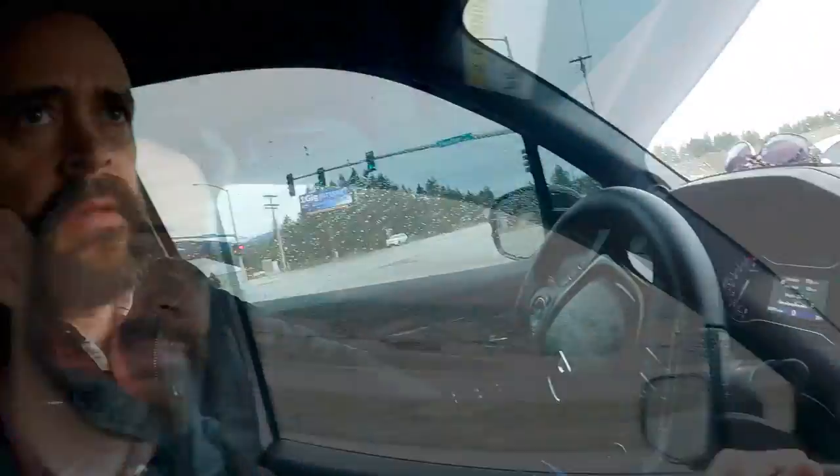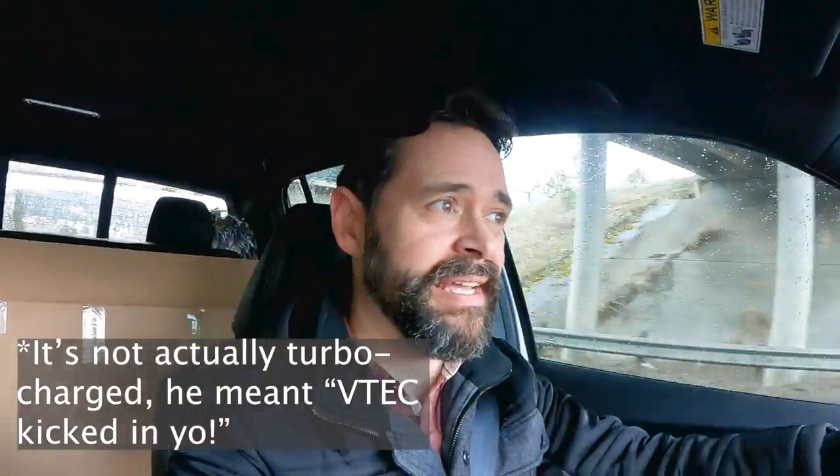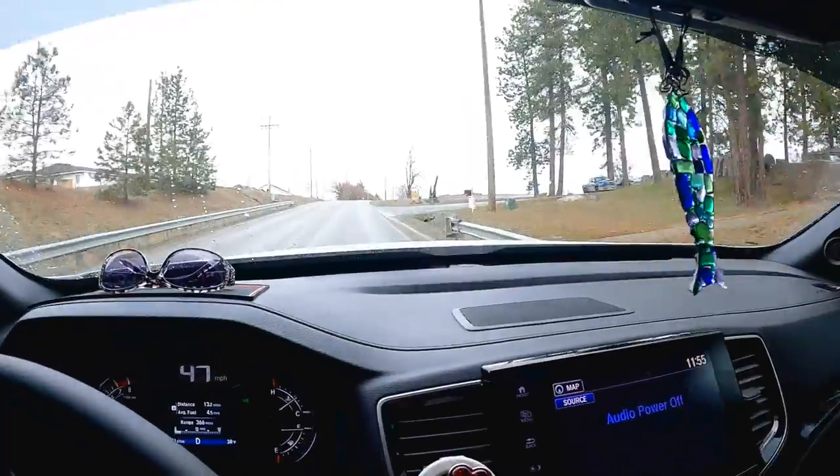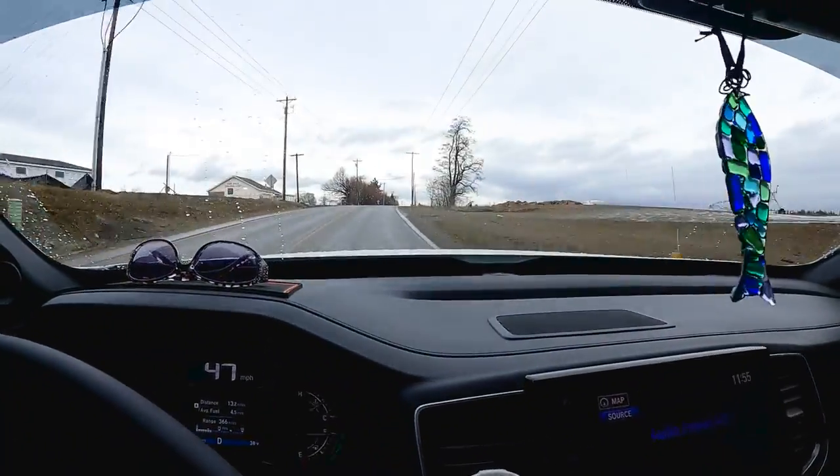Let's test a little bit of acceleration. Oh hey — that's not so bad! We had to wait for the turbo to kick in, but not too shabby at all.